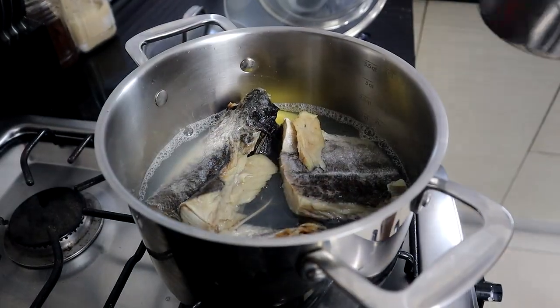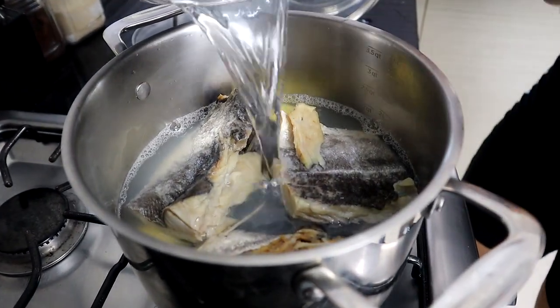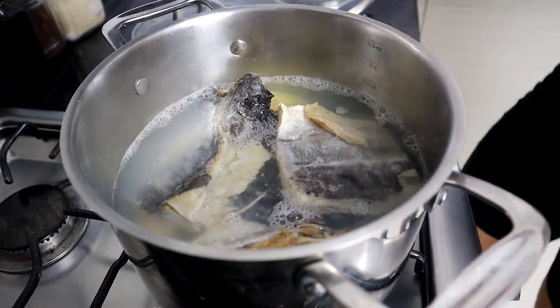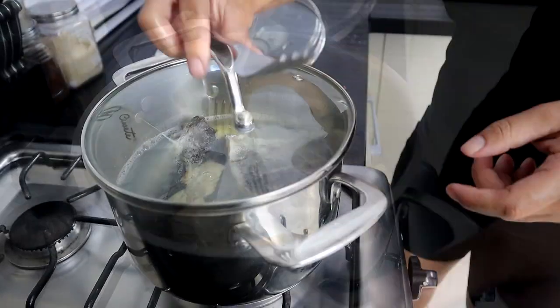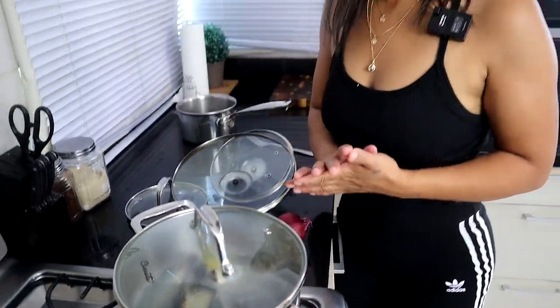With the boneless version I use a small pot, but this one with bones needs a little more room, so I switched to a bigger pot. We're gonna leave this to boil and come check it in about 20 minutes to see if it's ready.